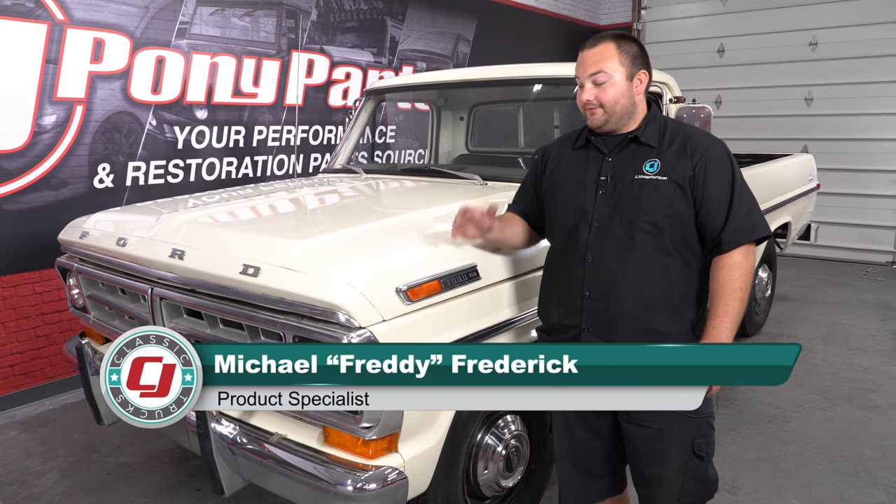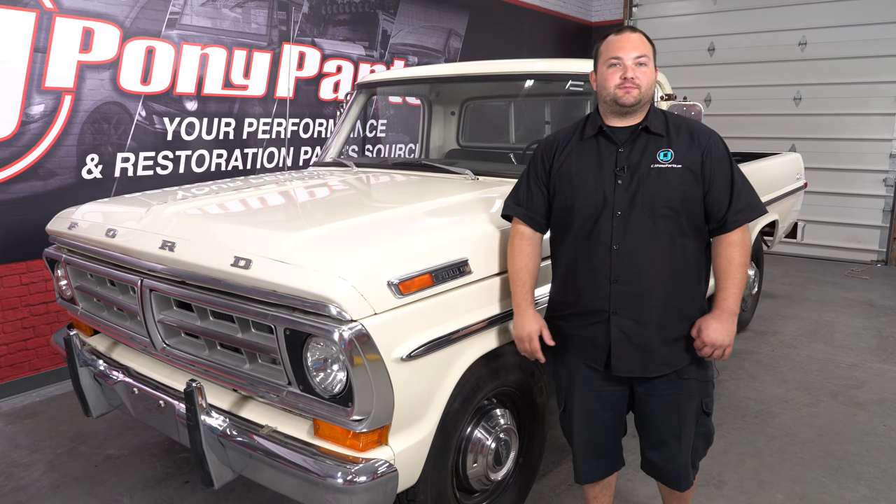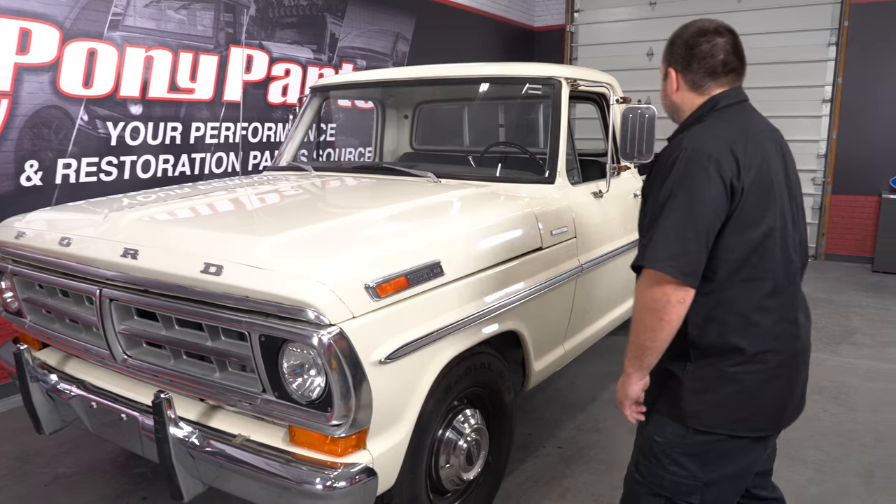Hey guys, welcome to CJ Classic Trucks. We have a new project vehicle for you — this is a 1971 F-250 Camper Special. Let me walk around and give you the tour.